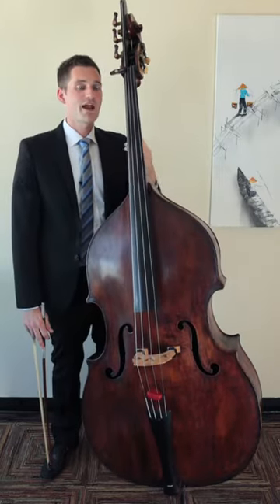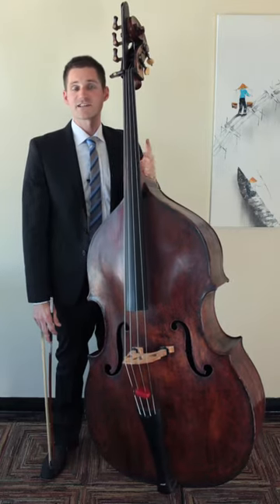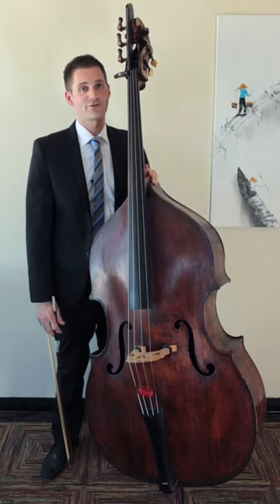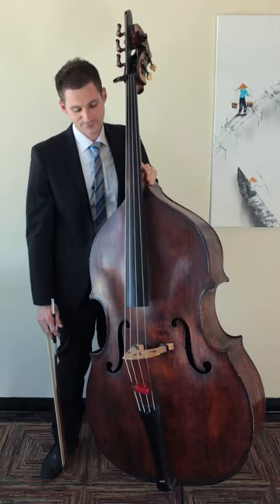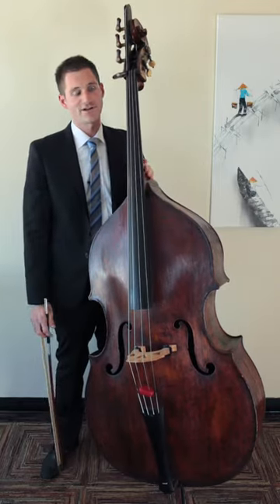Grace notes might be played on the beat or they may be played before the beat. Sometimes that's determined by how they're printed in the music, and sometimes that's determined by the music director who you may be working with. But it's important that you execute this and keep the bow moving fluently, just like we did in a trill.